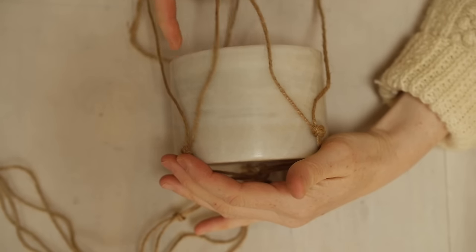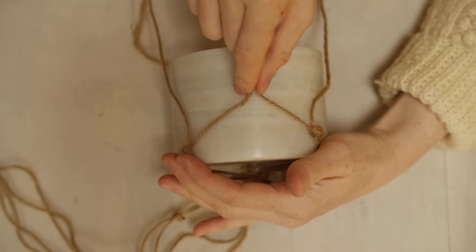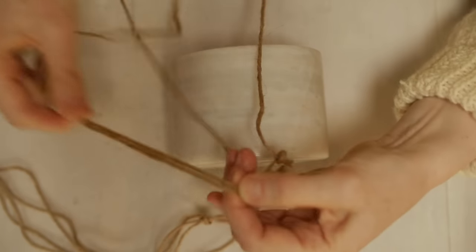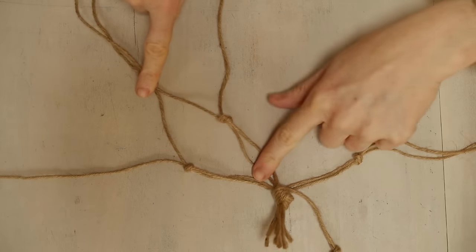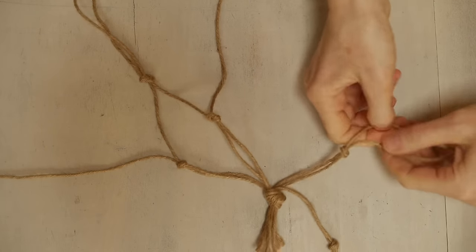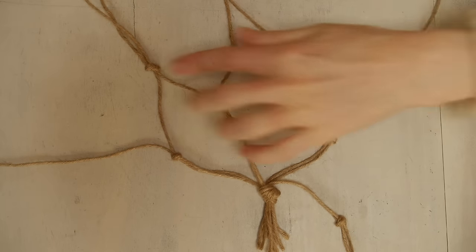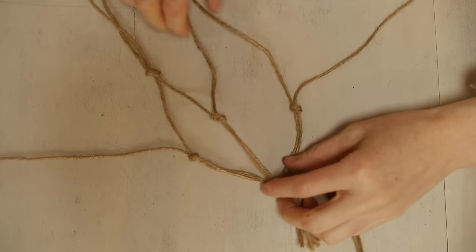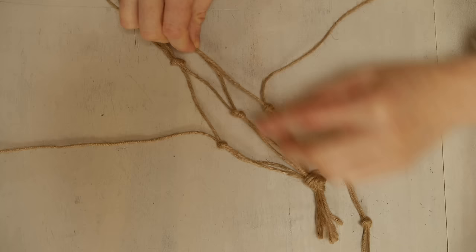Next, I'm showing you from this side — what you're going to do is take one string from each side, measure where you want it, and tie a knot. We've got one done, then repeat with the other three directions. Take the string from either one, like so, pull it across, and it's going to be the same length as the one we just did.